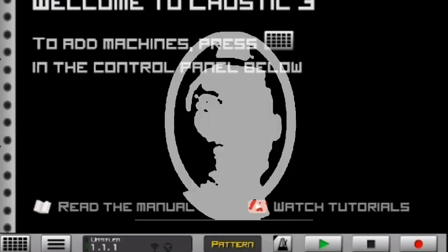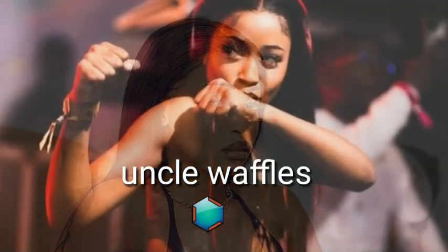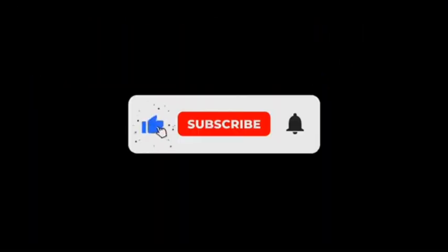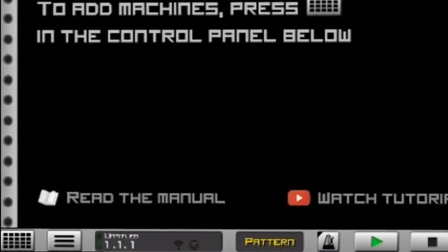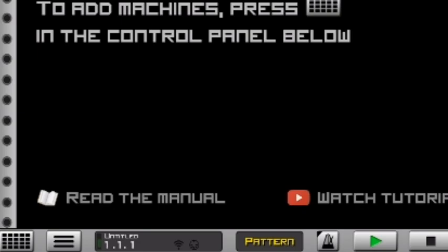In today's video I'm going to be showing you guys how to make hot skids, like Uncle Waffles, right here on Casting 3. The good news is that I'm going to be giving you guys this hot Uncle Waffles project file for free. Before you download it, make sure that you subscribe and watch this video carefully, because I'm going to be giving you guys the lock password for this hot Uncle Waffles ski Japanese. Let's get right into it.